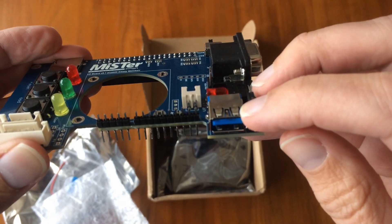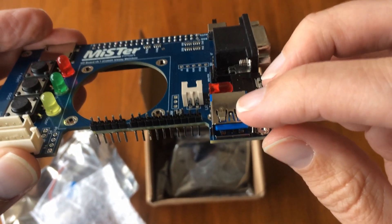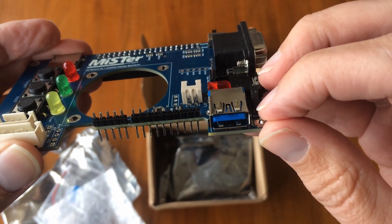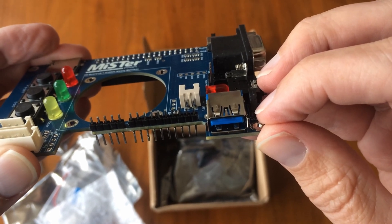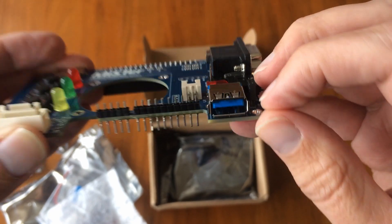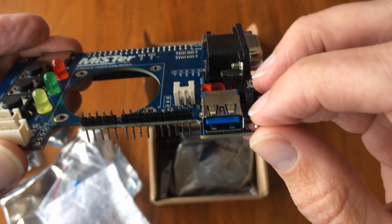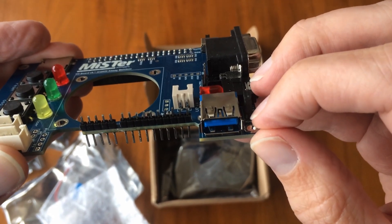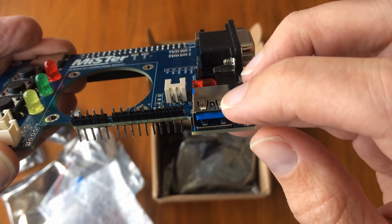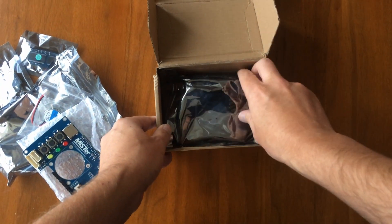Most exciting for me, it gives us what's called the MiSTer FPGA user port. This looks like a USB-A socket but it's actually a user port. You can use it to plug in things like direct controller adapters so you can use original console controllers with the MiSTer, or something like a connection to the MT32-Pi so you can use an external MIDI module to power MIDI audio for console or computer cores that support that.